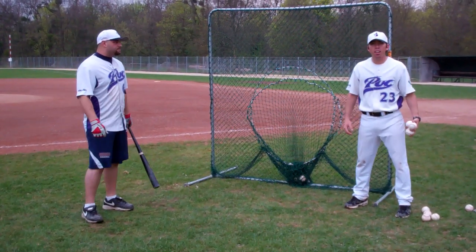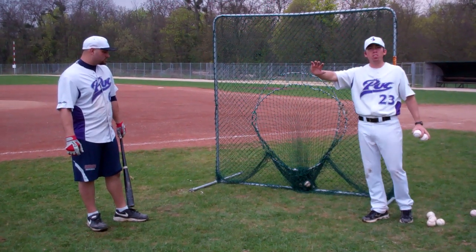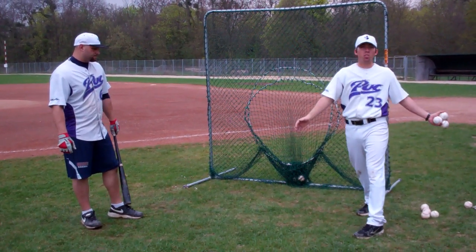This next drill is called the A-Rod. It's for a player who's having difficulty either hitting the ball to right field or maintaining good balance through the finish.